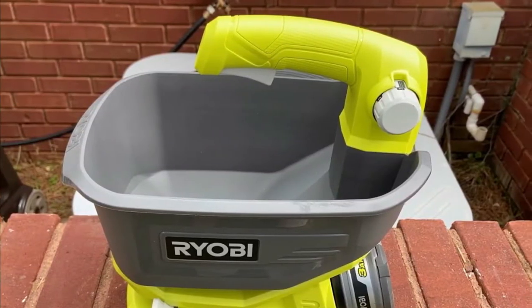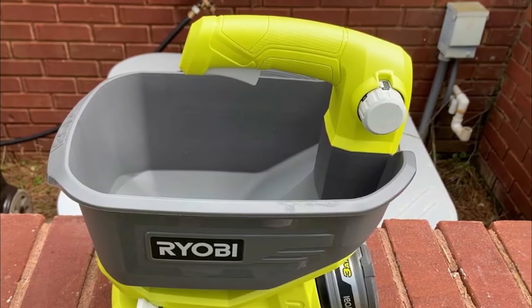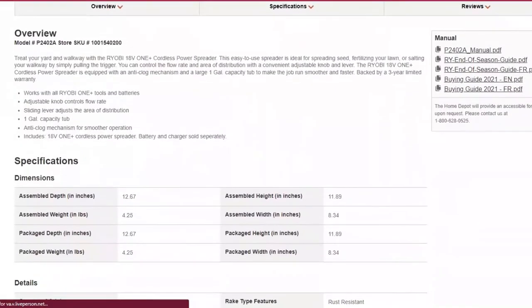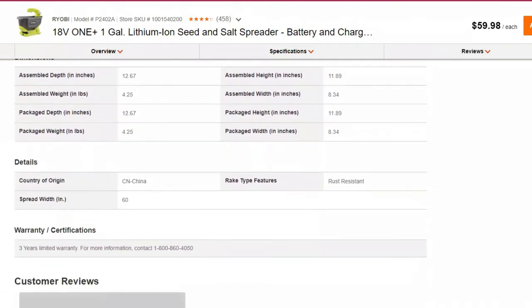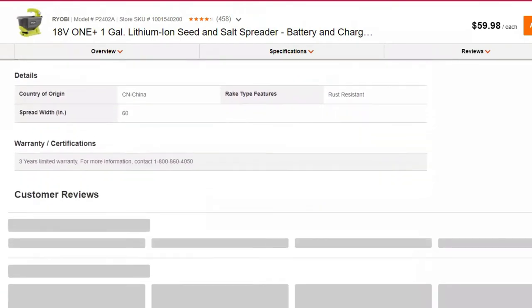With a four-pound carrying capacity, it is suitable for small residential lawns. When it comes to spreading capacity, this spreader is capable of spreading fertilizer, grass seeds, and pelletized chemicals.